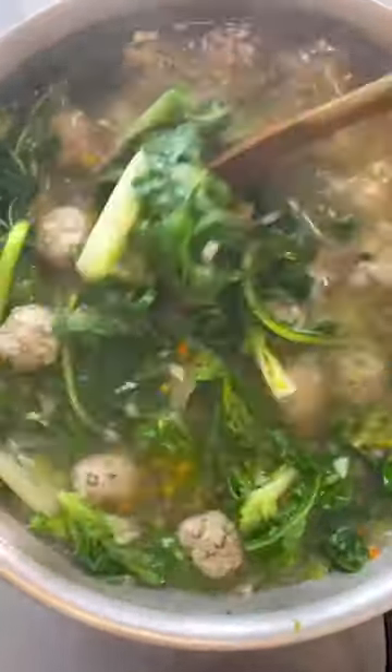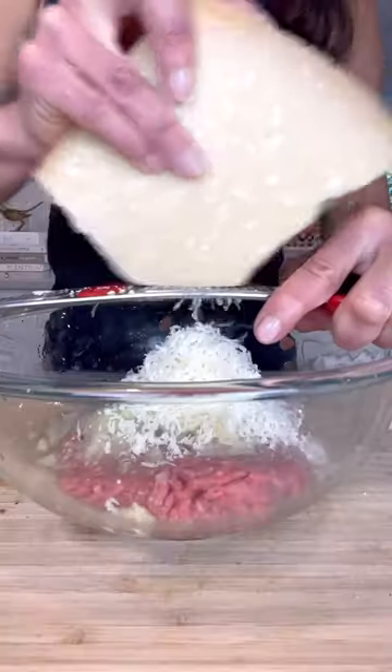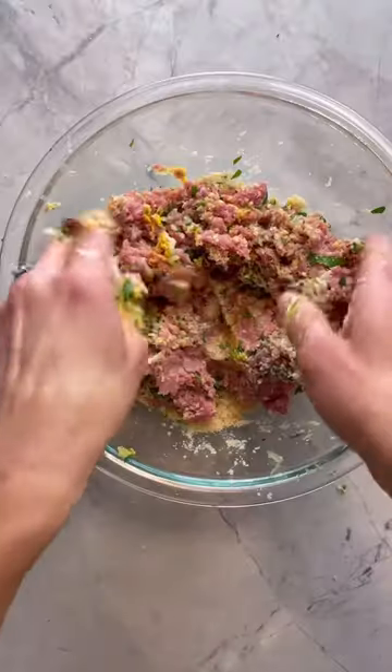Italian wedding soup, or minestra maritata. For the polpette or meatball, start with ground beef or pork, then grate in garlic, onion, and cheese. Add your breadcrumbs, eggs, parsley, salt, and pepper — mix and roll.